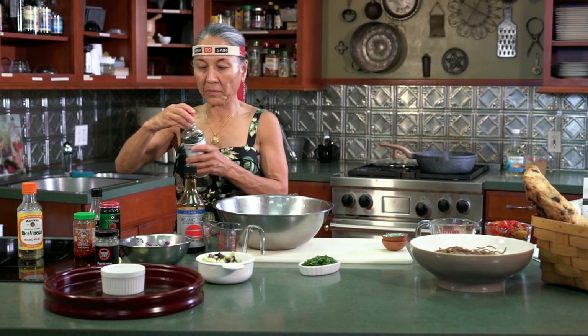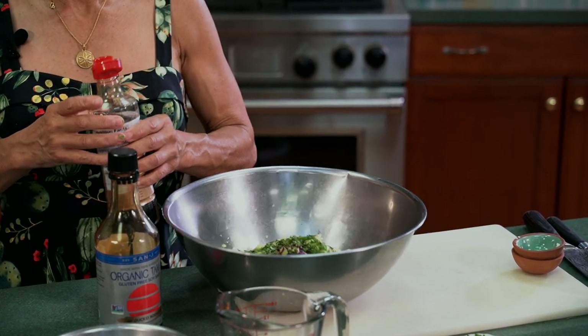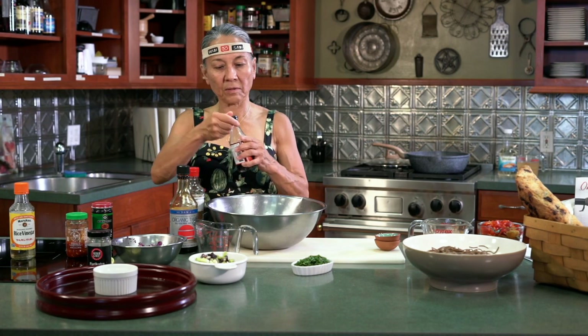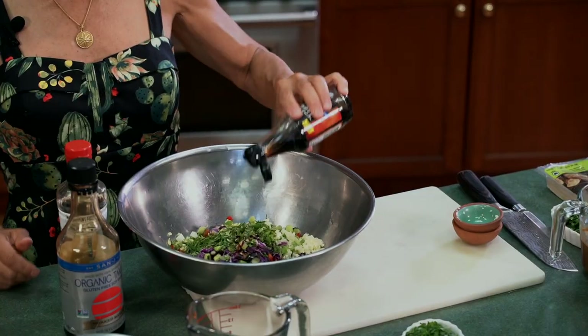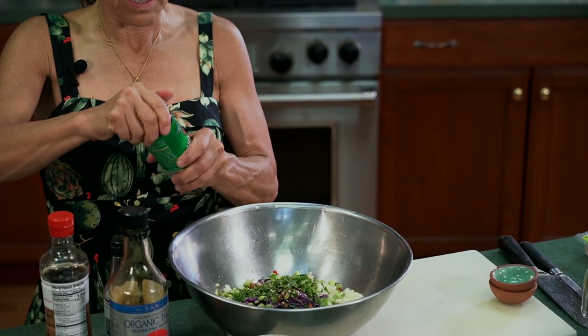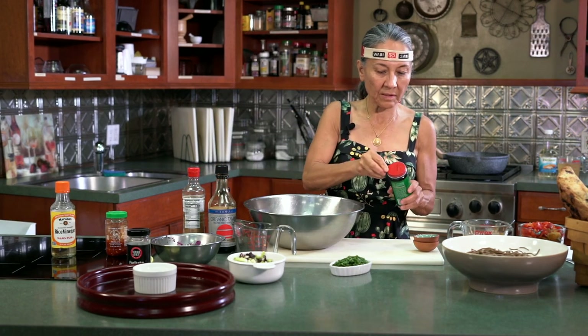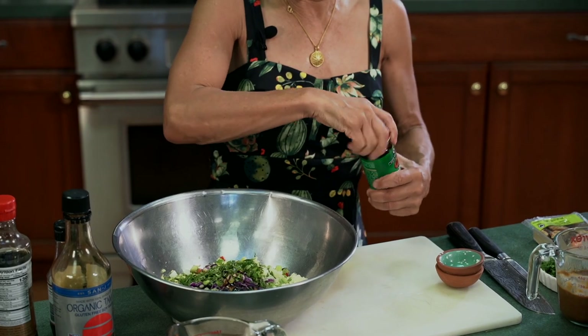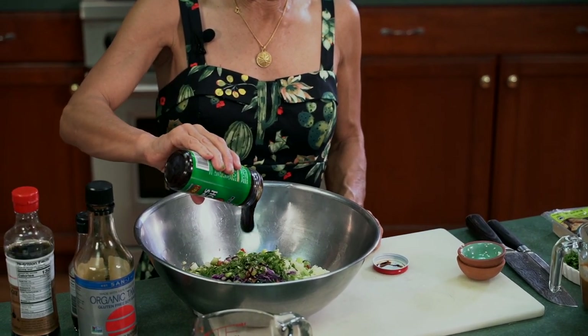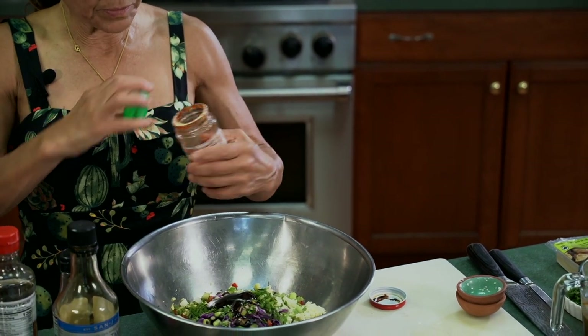Then I'm going to add in about a tablespoon of sesame oil. And just for a little bit of salt, I'm going to add some fish sauce. These are all very Asian-style spices. Now the main ingredient that I like to add is hoisin, which is kind of a thick sugary paste that's made with soybeans. So I'm going to add in probably a tablespoon of that — it's slightly sweet. And I also like a little spice, so I'm going to put in a little garlic chili paste, maybe a couple of teaspoons.